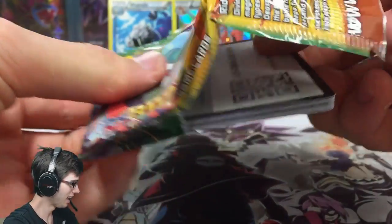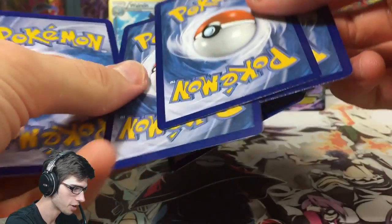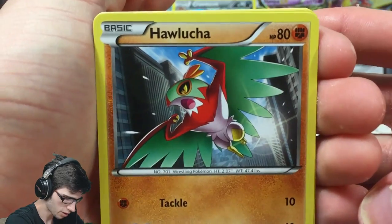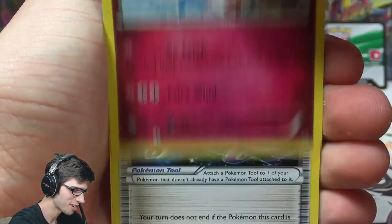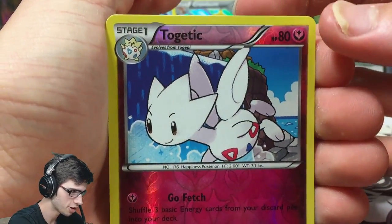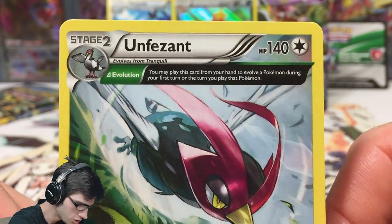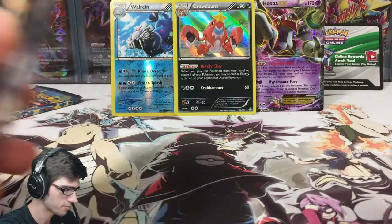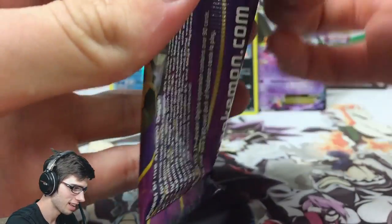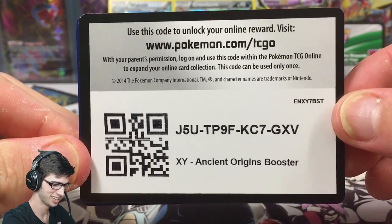Moving on, we've got a Renniel Skies code for you guys. Let's hope for the goodness today. We got Hawlucha, Volbeat, Togetic, Altaria, Spoink, Dustox, a second Togetic — two Togetic in one pack — and an Unfezant regular rare. It has 140 HP, the Delta Evolution trait, Feather Dance, and Sky Attack. Ancient trait cards always look nice. And we've got the Shiny Primal Groudon pack next.